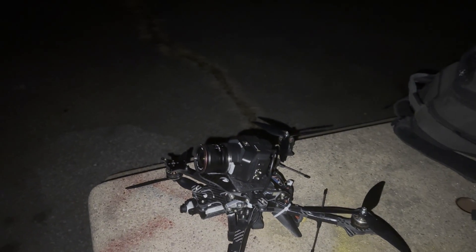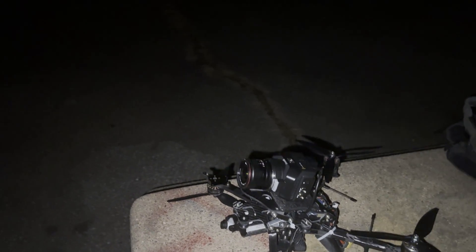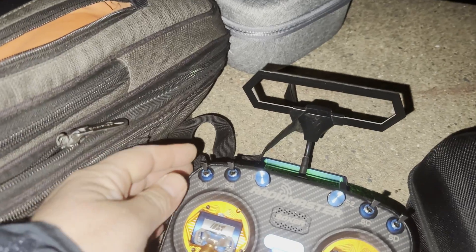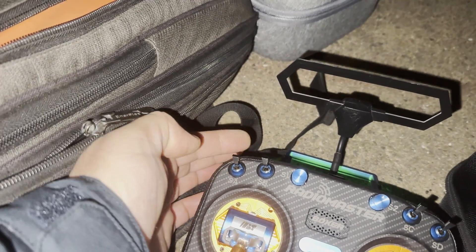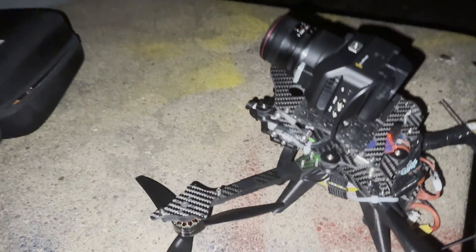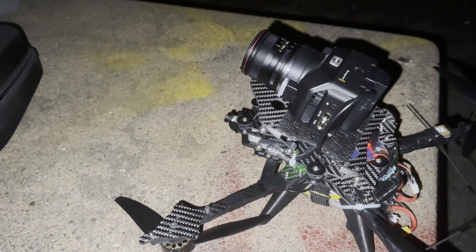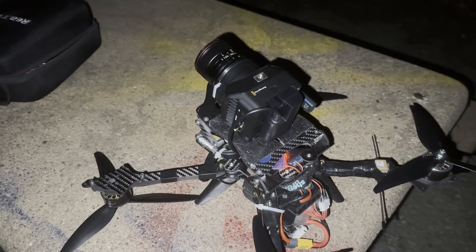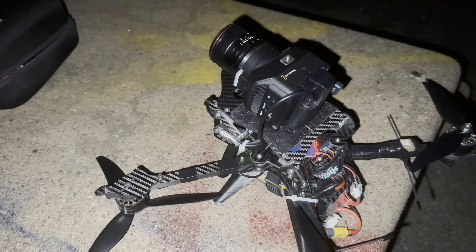Unfortunately, what was supposed to be a 15-minute drive became an hour, so yeah — complete darkness on the field. I don't know how I'm going to land; takeoff is easy but landing is going to be a problem. On top of that, I have a new radio, so disarming is in a weird spot — not the usual toggle, but the one on top. Landing and disarming is going to be tricky.